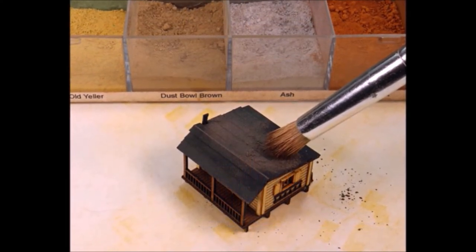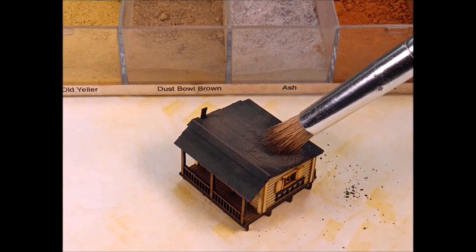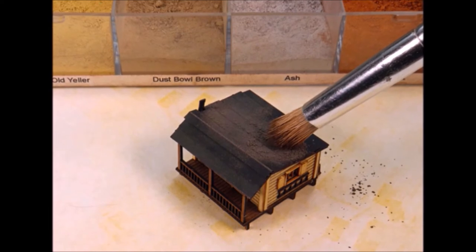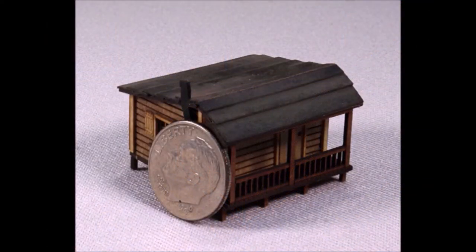Then you put the other bits of the front and roof on, and wow, you're almost done — look at that! I say almost, because I always like to put a little weathering on my models. This is just some of my dry weathering powders — not too much, just a little hint for a bit of color. It always makes them look better.